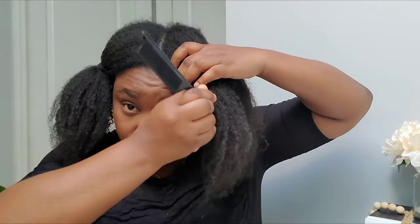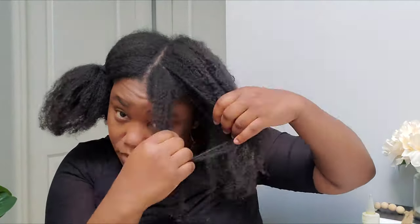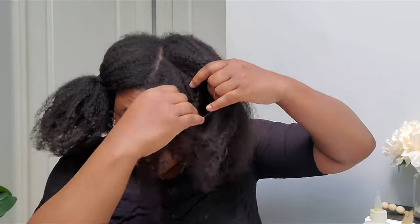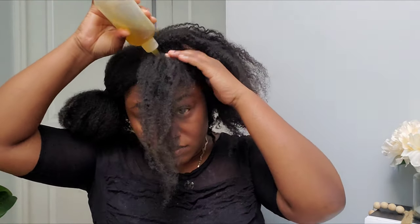I am going to start the application now. As you can see, I am parting my hair in very small sections and then adding the oil. Please make sure that you cover your scalp with the treatment — this is very important. I'm parting in very small sections so I can be sure that I cover my scalp. Later on in the video you will see exactly why I said that.